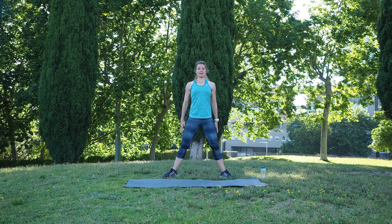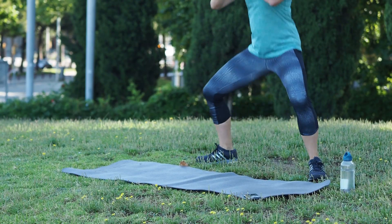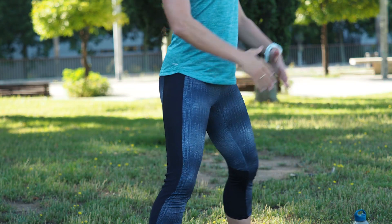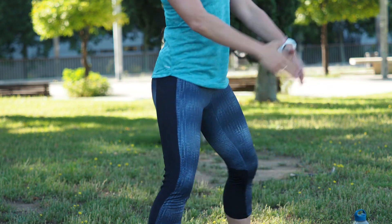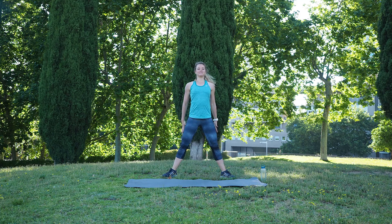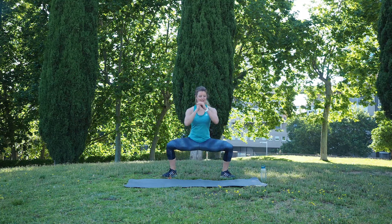You decide again how low you want to go. The important part is that your knees are pointing in the same direction as your feet. You stay in a straight position. Contract your center, your core muscles. Keep on breathing regularly. You decide the speed and the rhythm. We're working on the abductors, the sides and glutes.